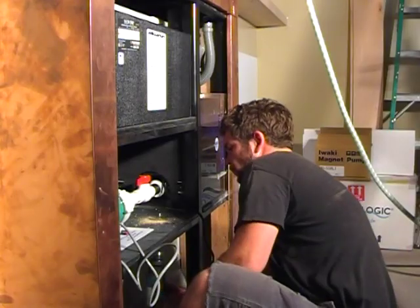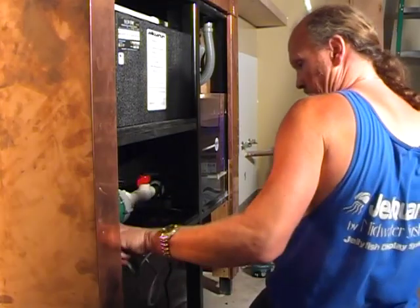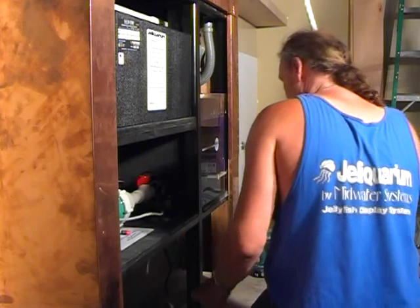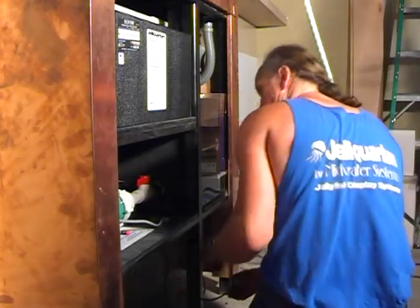We're now ready to hook up all the electrical ends — the plugs, the refrigeration unit, the protein skimmer — and then we're just about ready to put water in it. With the quick assistance of one of the cabinet makers, we've drilled a passage for the electrical cables and cords to pass through. It looks like we're just about ready to put water in the tank.